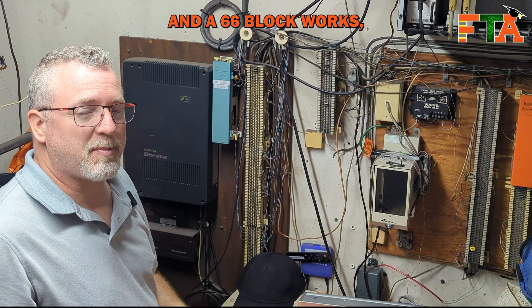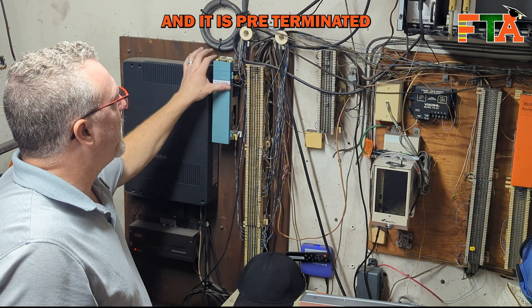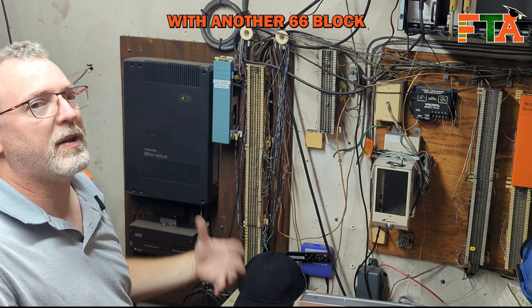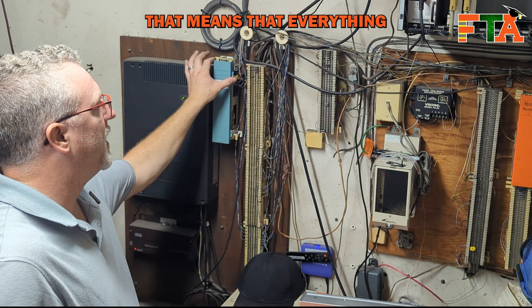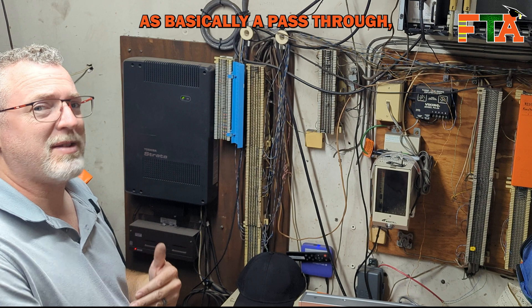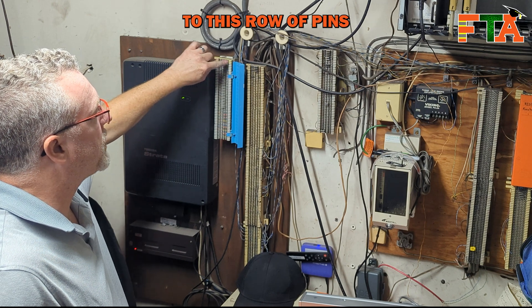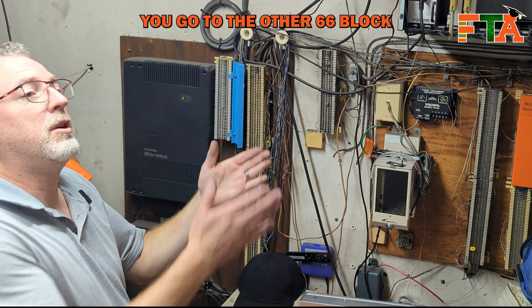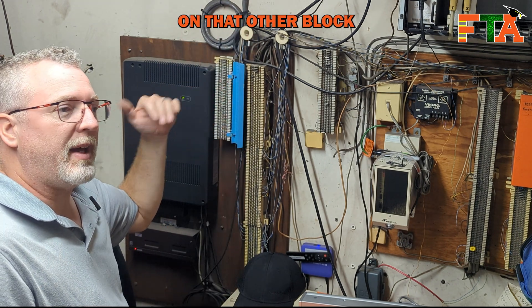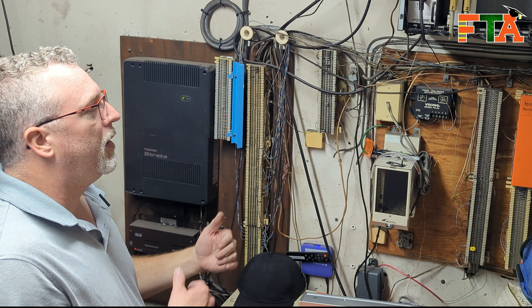If you don't understand how an Amphenol and a 66 block works - this is an Amphenol cable, very thick, carries all 25 pair which is 50 conductors, and it is pre-terminated on the block. A 66 block with an Amphenol cable is connected at the other end with another 66 block and Amphenol cable. That means everything is completely mirrored and correlated on each end. You can think of this as basically a pass-through, maybe like a patch panel in network terms. If you connect something to a row of pins on this 66 block, you go to the other 66 block and that signal is going to be on that same row of pins - they're going to be mirrored.